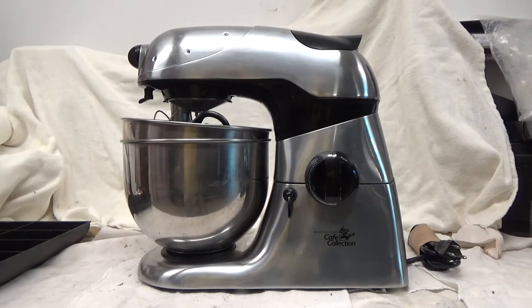Here we have a very rare machine. You will not see this very often. Nowadays, KitchenAid's kind of dominant. Sunbeam, I don't know, they're a shadow of their former self — I don't even see Sunbeam anywhere. And this is a Wolfgang Puck Cafe Collection Mixer.